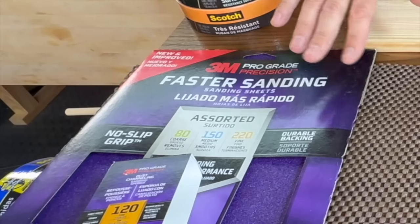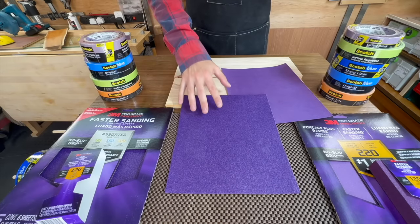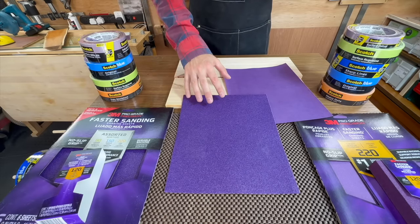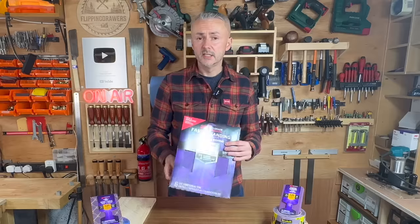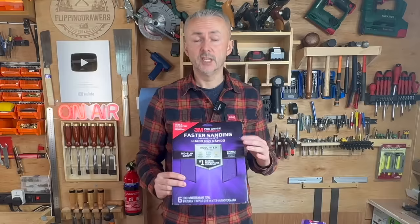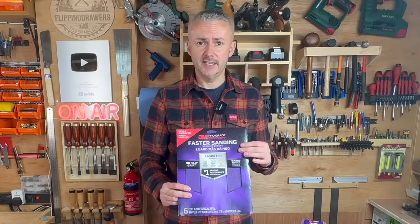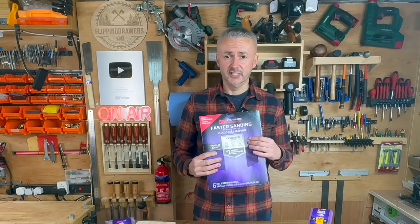I'll start by using ProGrade Precision sanding sheets, which 3M makes using their own proprietary premium mineral technology, which allows for much quicker sanding. This sandpaper reduces clogging, it comes in many different grits, and it's suitable for wet and dry sanding.